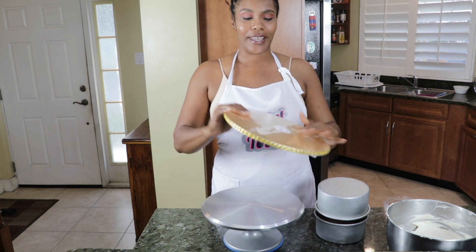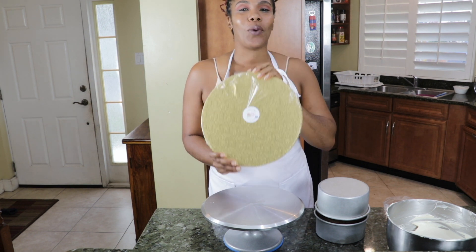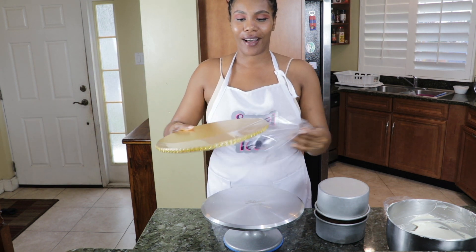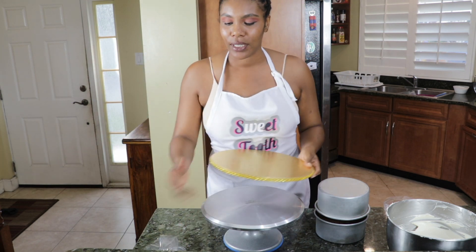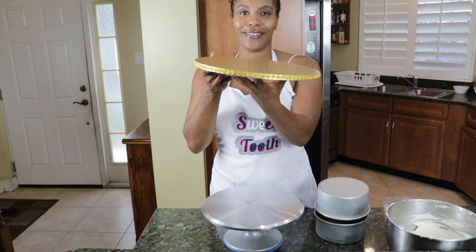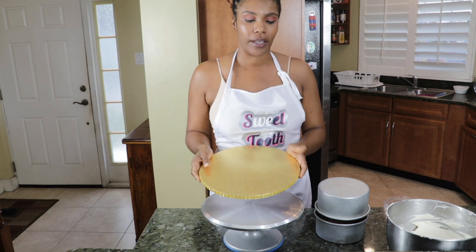I'm using a cake board from our very own brand, which is Sweet 2. It is a 12-inch gold royalty. Hopefully you'll get to see the detail really well. I'm just taking off the individual wrapping, which I absolutely love because it protects the board. Check that out — so nice, jewel dazzle. It will definitely level up your presentation of your cake.